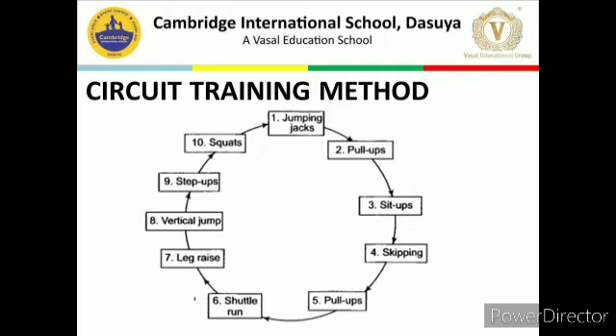Following exercises can be included in a circuit training program. According to this slide, the stations include: jumping jacks, pull ups, sit ups, skipping, push ups, shuttle run, leg race, vertical jump, step ups, and squats.